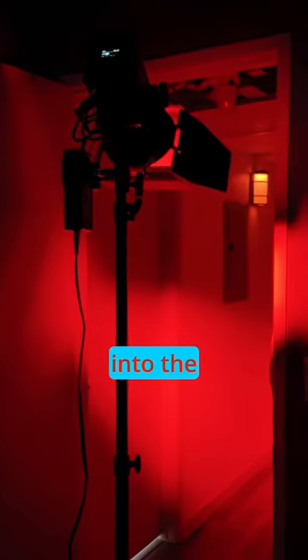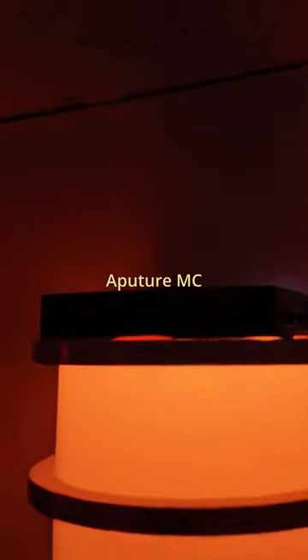Here we have the Nanlite Forza 60C, and I'm shooting red light into the wall. I took the Aputure MC light and pointed it into the dome. This is what it looks like with only the background lit.